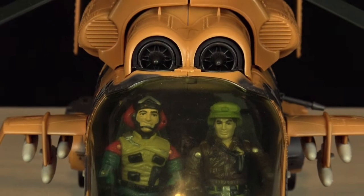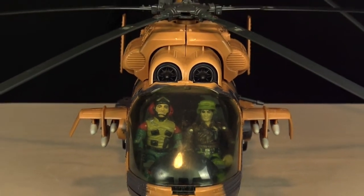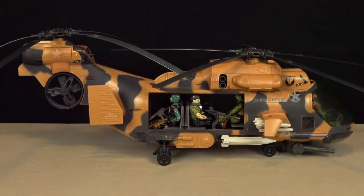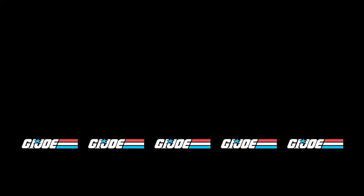In my opinion, Hasbro's G.I. Joe Tomahawk was the best vehicle ever made for the 1980s G.I. Joe range. It was such a classic that I can forgive the sins of drooping rotor blades and an ugly pilot. The Tomahawk is visually striking, cool as hell, and the most badass ride a G.I. Joe could wish for. I score this toy 5 out of 5.